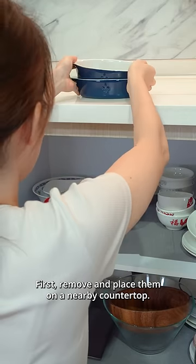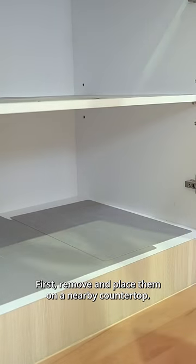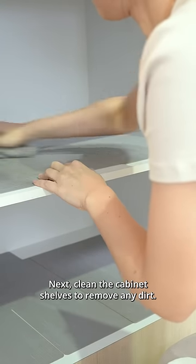First, remove and place them on a nearby countertop. Next, clean the cabinet shelves to remove any dirt.